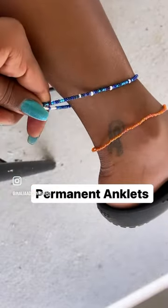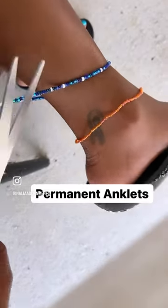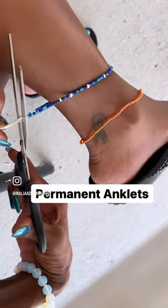These are very, very permanent, you guys. The only way to take these off is to cut them — like chop chop with scissors. Almost cut my freaking leg off!